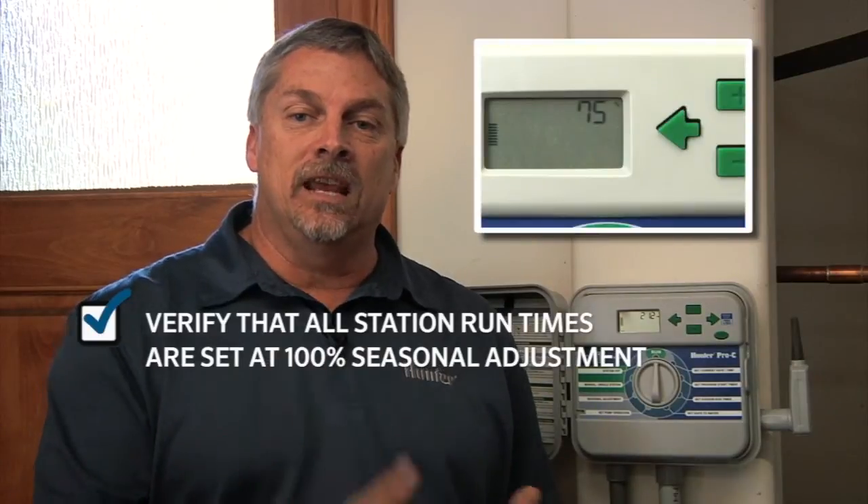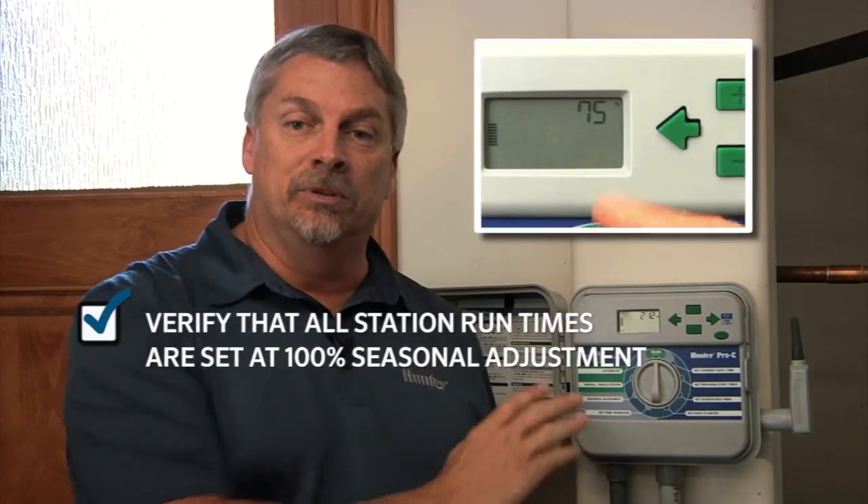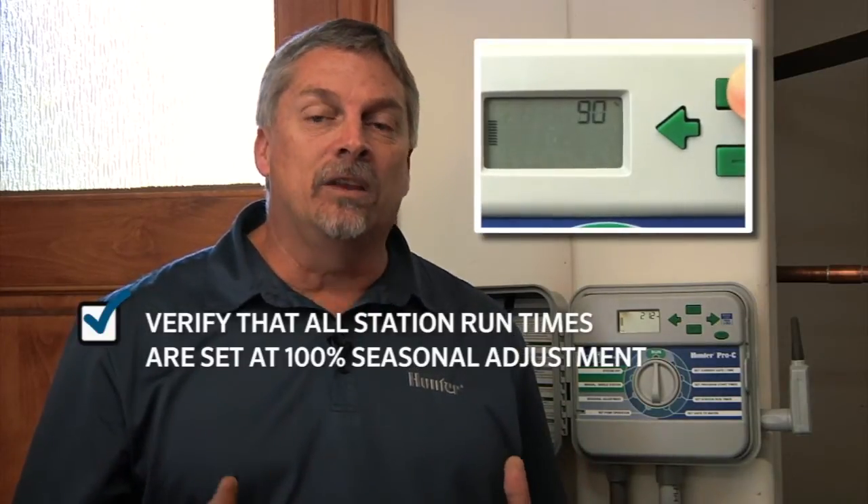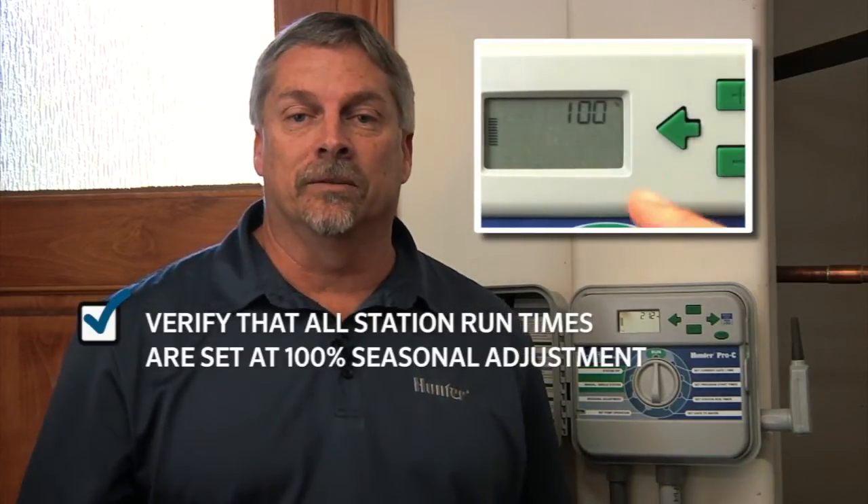You want to verify that you have set the station run times based on a hundred percent setting in the controller. At a hundred percent, you're showing the peak run time that you'll use for the hottest month of the year.